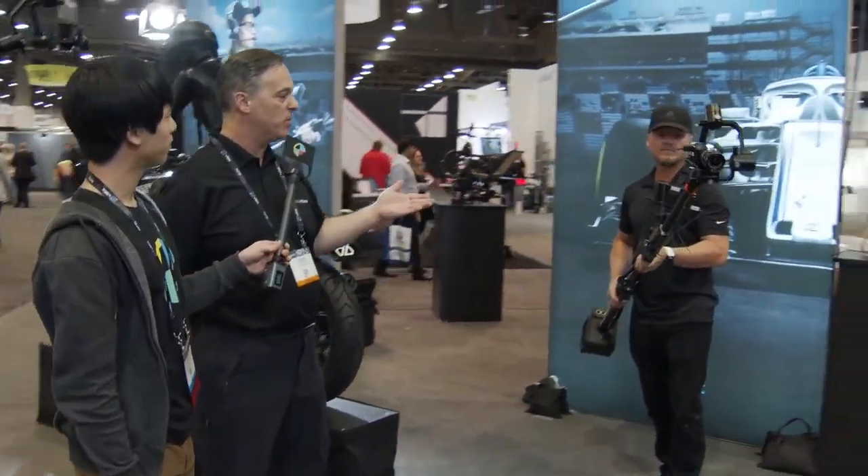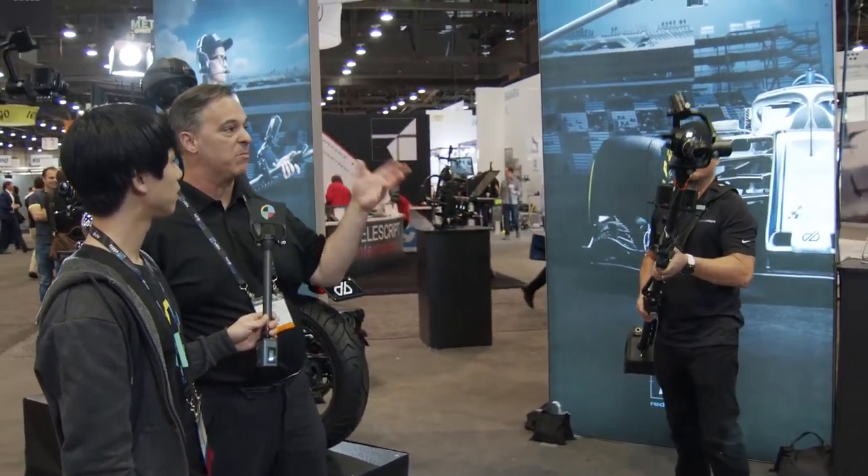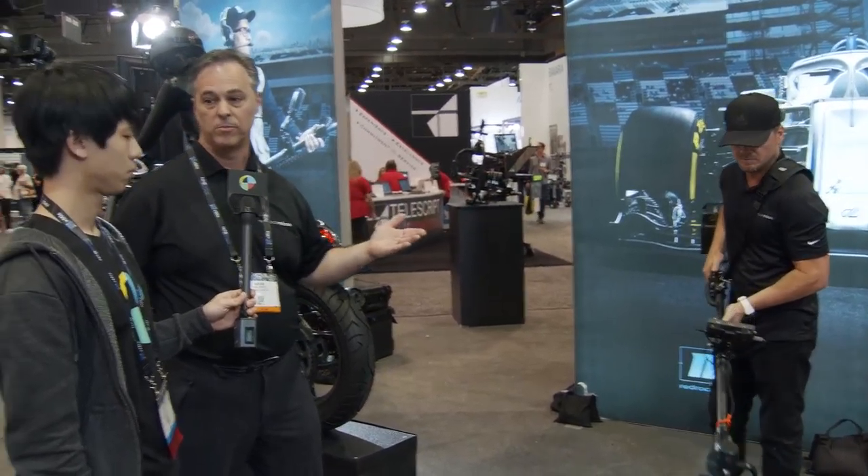So Brian is going to talk to us about the DigiBoom. Brian, what is the DigiBoom? So DigiBoom is a brand new rig from us. We actually partnered with Disney Research, who developed some of the core technology and gave us the patents. Essentially, the idea is it's a gimbal-stabilized jib arm — in some ways you might think of it as a camera on a stick, but it's way more than that.